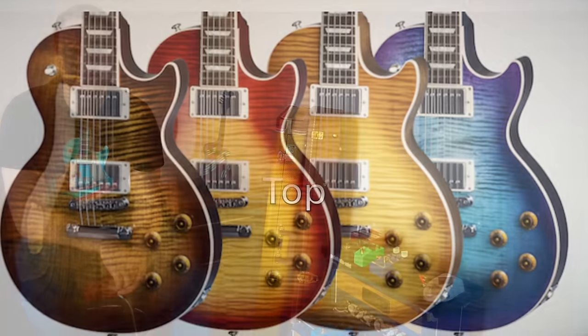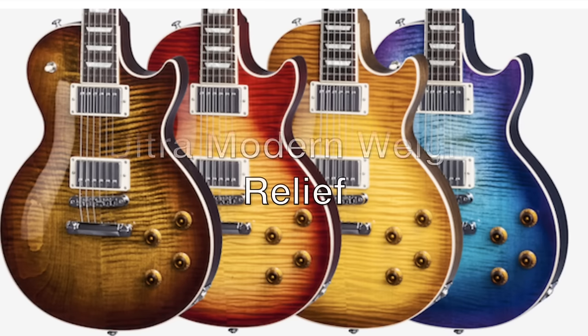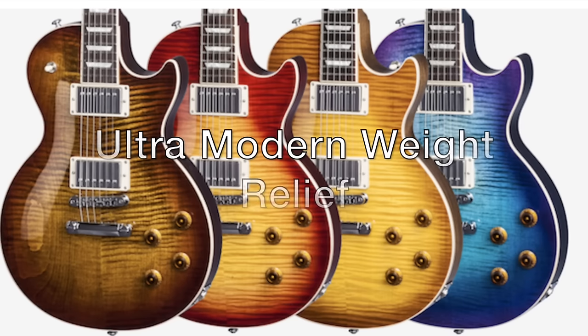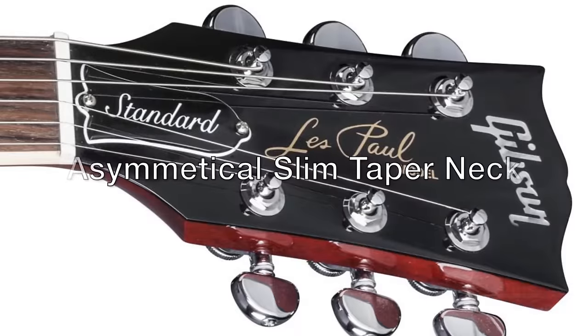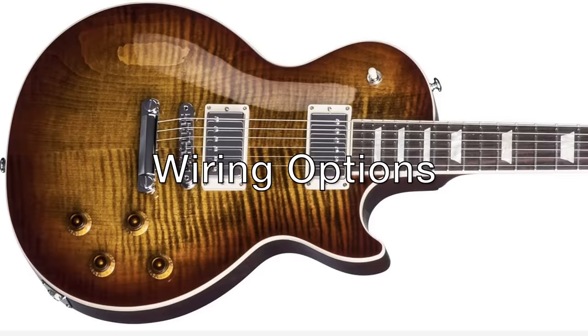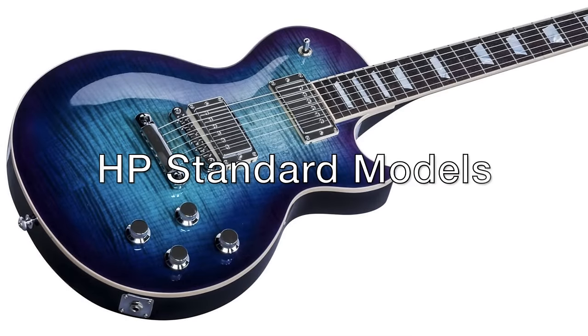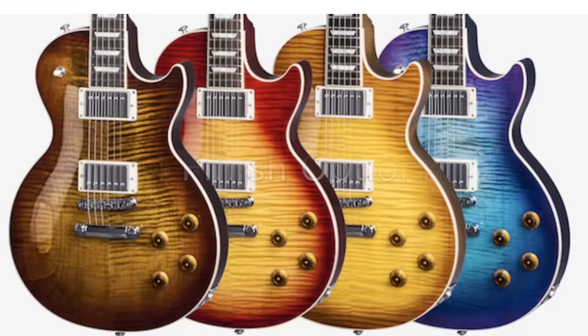Let's check out Gibson's flagship model, the Les Paul Standard. The 2017 Standard T features a mahogany body, triple-A flame maple top, an ultra-modern weight relief body new to the 2017 range, an asymmetrical slim taper neck with Burstbucker Pro and rhythm pickups, two coil taps for single coil tones, phase reverse, and pure bypass. HP upgrades are also available on the Standards. Available finishes are Blueberry Burst, Bourbon Burst, Heritage Cherry Sunburst, and Honey Burst.